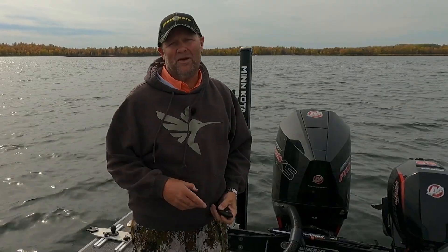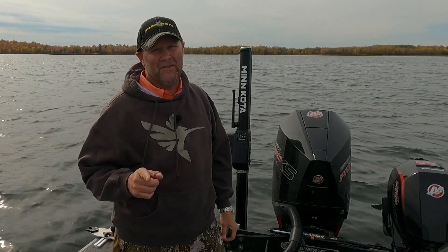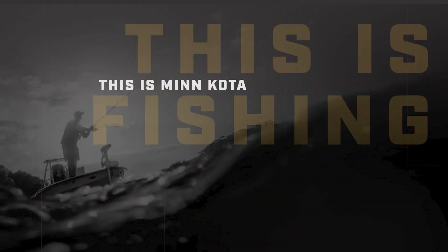If you've been on the fence about putting a Minn Kota Talon on the back of your boat, get off the fence — you're going to use it a heck of a lot more often than you think. It's got a lot of great fishing applications, and day in and day out it's got a lot of things that just make your day on the water easier. Take a look at them — they're the real deal.